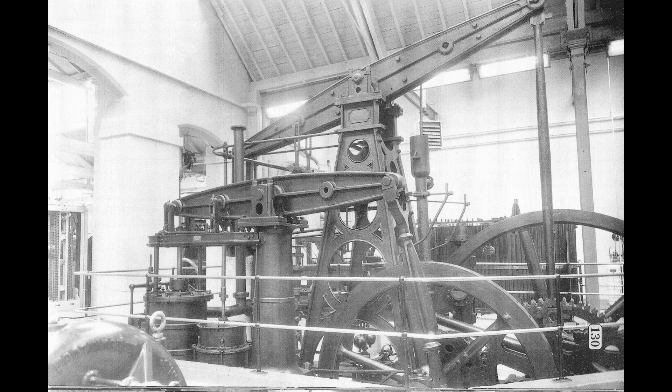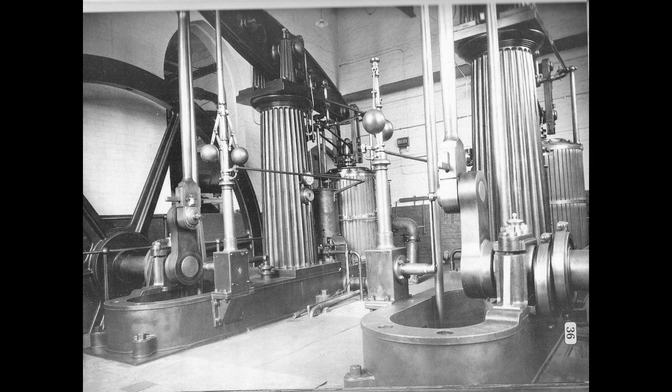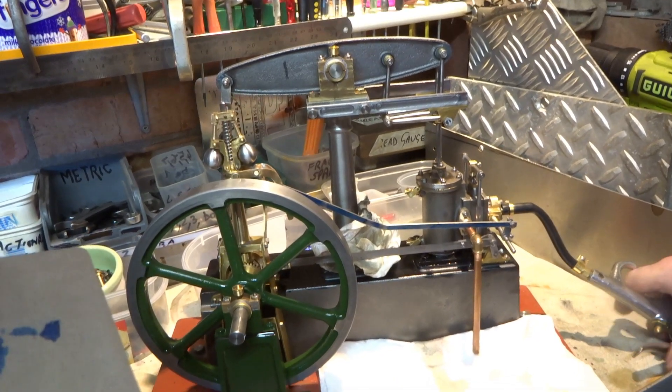I'm no historian, but I believe beam engines were in their heyday about 1850, 1860, something like that, although their lifespan was much, much longer. They were used in many industrial applications - pumping drainage, surface water drainage, clean water applications sometimes, gas works and the like.